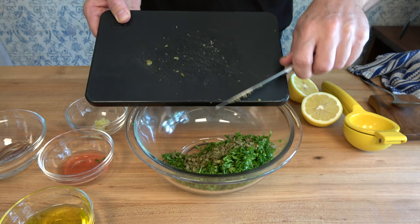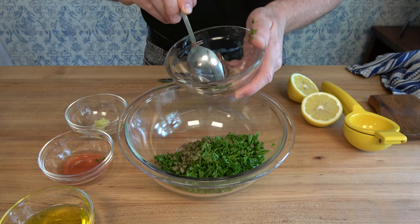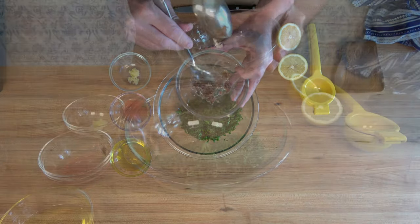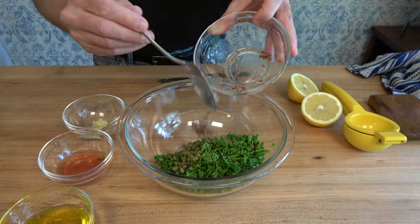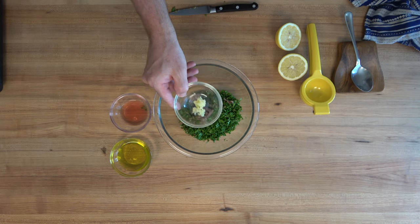To this, we're going to add three anchovy fillets. I know what you're thinking — I don't know about those anchovy fillets — but they're pretty daggum good in this sauce. Make sure that you pulverize them. Use a mortar and pestle, or put them in a bowl and smash them, or put them on a cutting board and give them a nice fine chop, then throw them in the bowl. Add one minced clove of garlic.